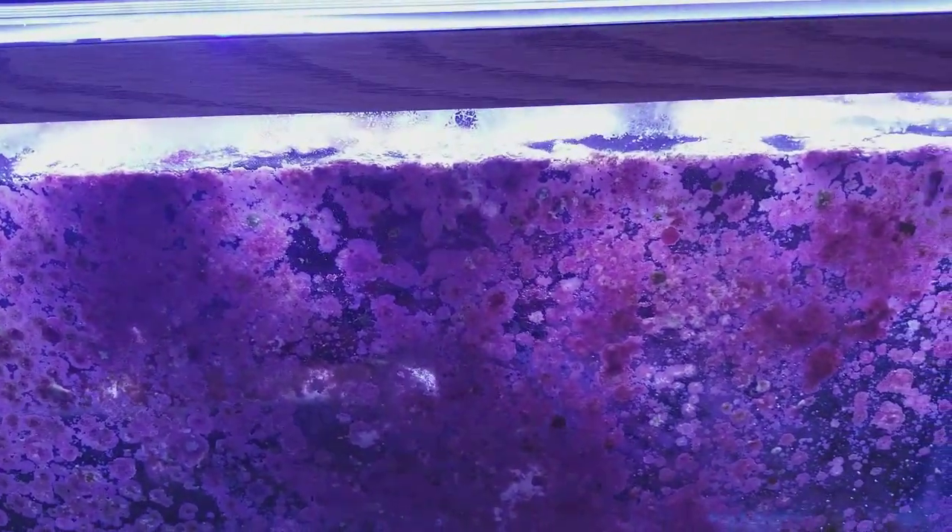Normally I throw in some stuff, but there's a foxface down here somewhere. You can see him — he changes colors when he sees me. So anyway, I'm going to give this a good cleaning, but I just wanted to show you guys what happens when you have a tank that's undisturbed. Every ecosystem is different.